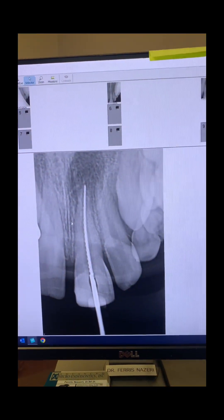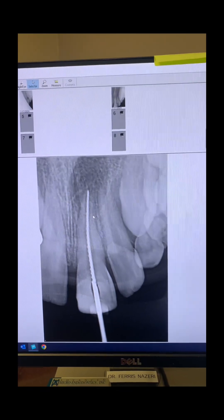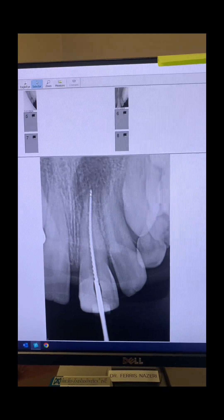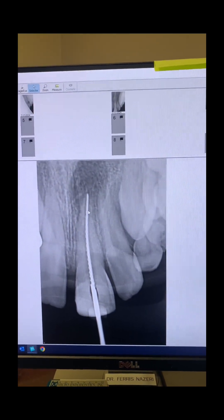As soon as I opened the tooth up, there was purulent discharge. I used microsuction and suctioned it all out. Of course, 6% sodium hypochlorite was used during instrumentation. The apical diameter turned out to be over 60, so regardless, we were doing apexification anyway.